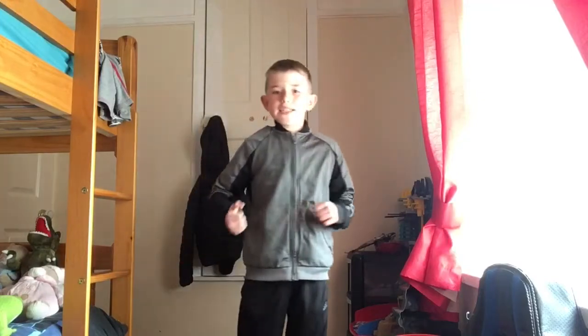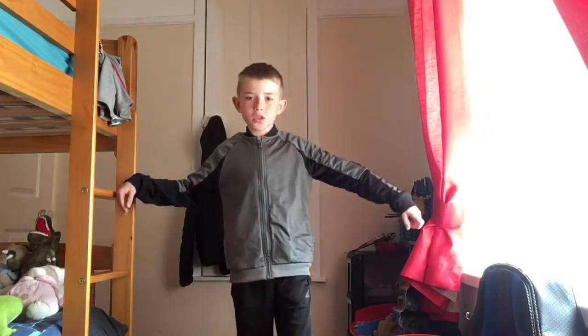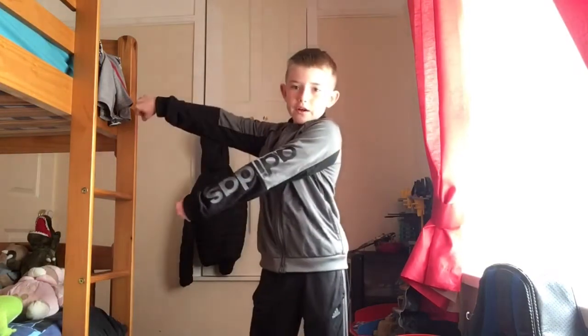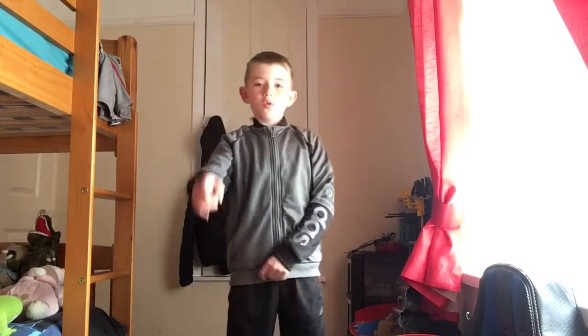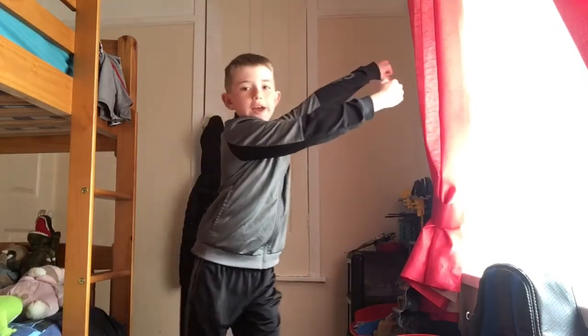Hey guys, today I'm going to give you a tutorial on how to do the floss, aka the backpack kid. First off, you want to get some room where you can stretch your arms out without hitting anything. I don't have that much room but I'm not hitting anything. So what you want to do is get your arms up this way.